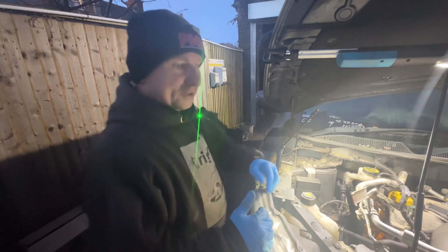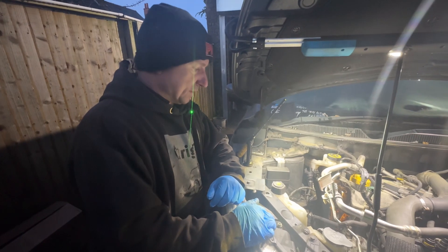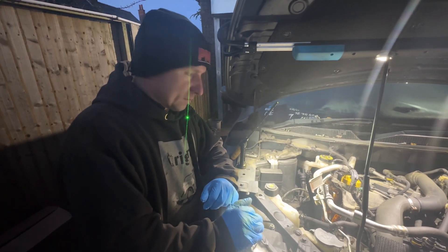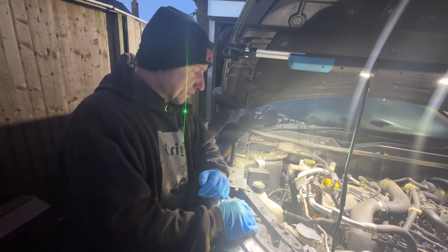We've got a Skoda Karoq today with a 1.2 TSI petrol engine. It came in with a rattling noise and the engine management light on, so I assumed it's a timing chain issue.